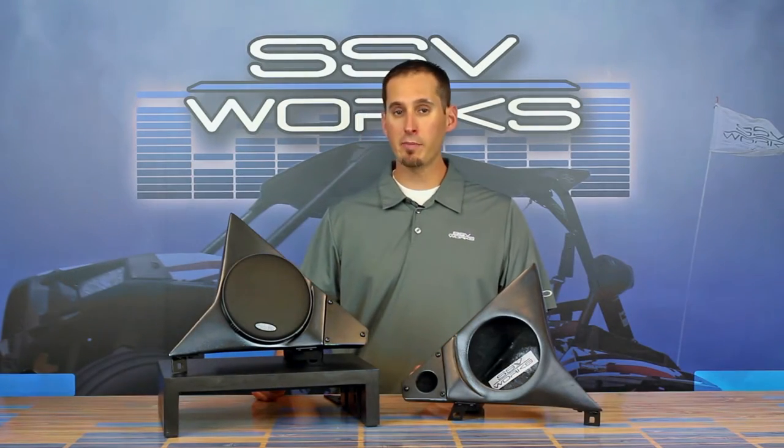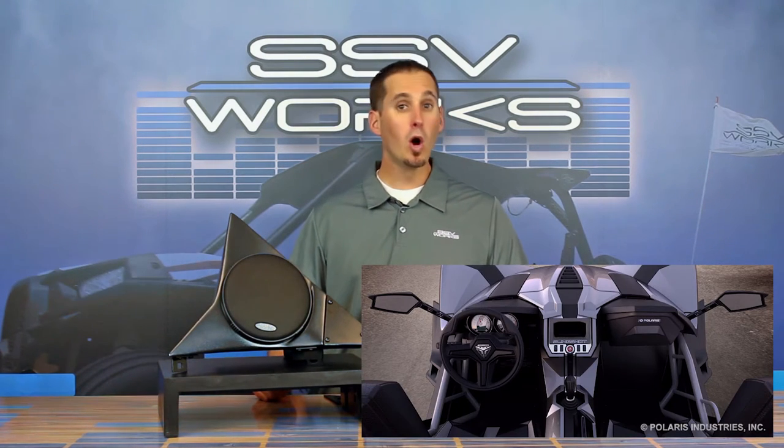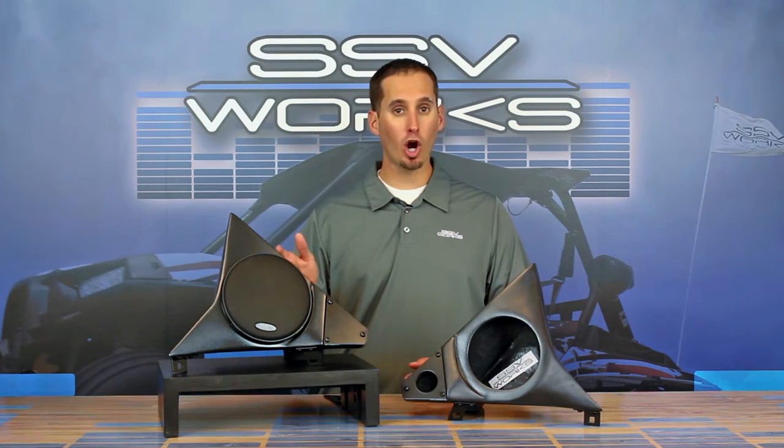We designed these Slingshot kick panel speaker pods to work in vehicles that don't have stereos, or in vehicles that do as an upgrade to the system that comes in the car already.